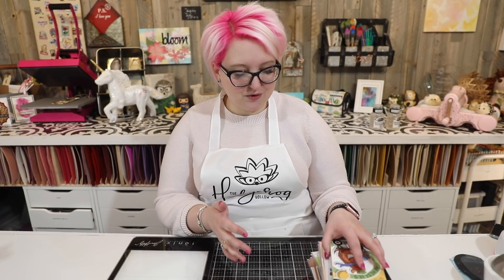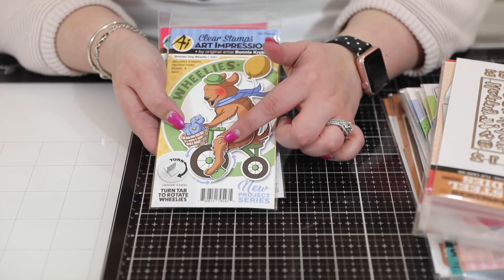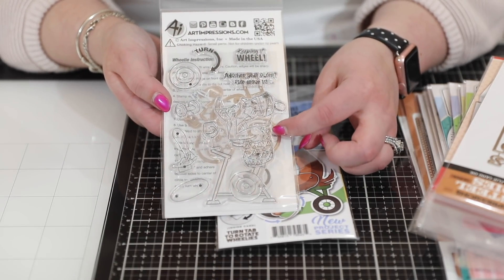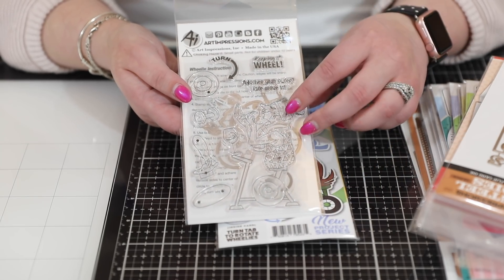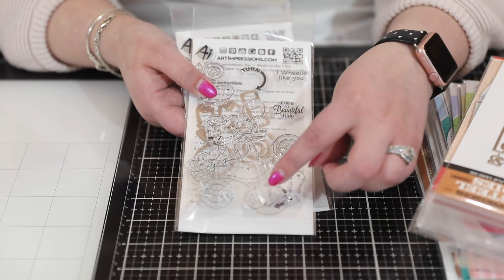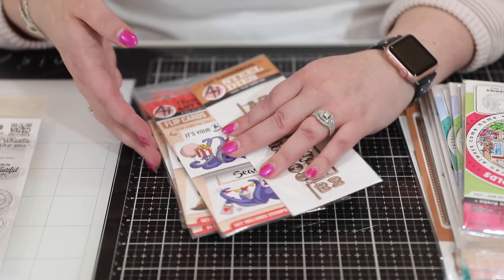So let's dive in and see the new products - I think you're going to love them too, and I have links in the video description. First of all, we have their new Wheelies - these are interactive cards that turn. This one is a bear who is cycling his bike, and then we also have the lady who's on her exercise bike. One thing you'll get with Art Impressions stamps is the photopolymer stamp plus the dies required, and they give you brads to get you going. Everything you need is included, plus instructions. With the bear, you've got dies in the back and brads - the whole process is easy and ready to go.